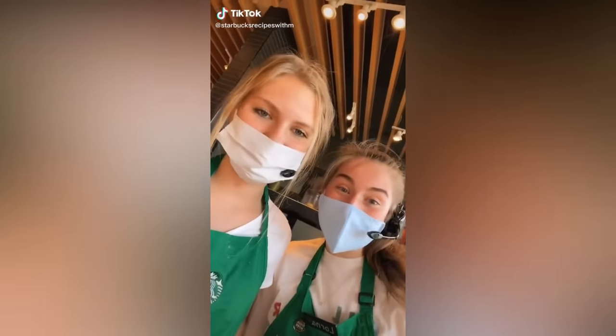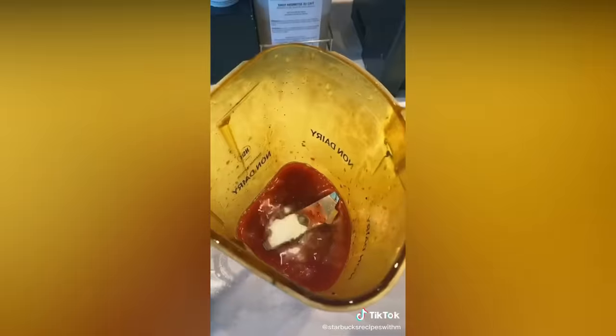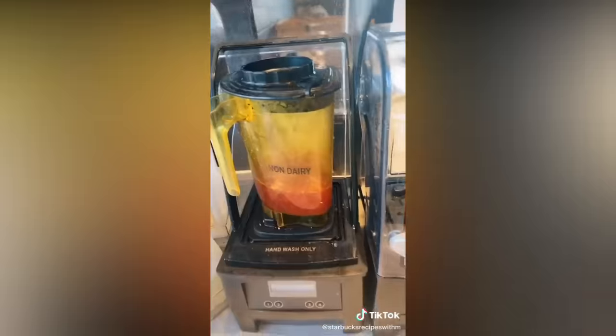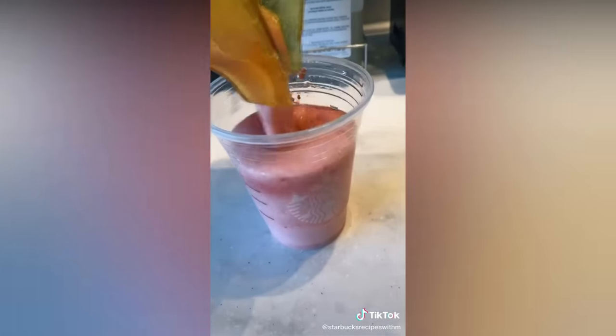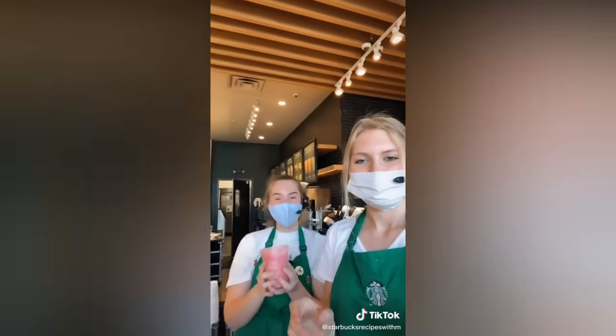You guys have got to try this. Strawberry puree, lemonade — pour into the blender. Vanilla bean powder, cream base, and ice. Gonna add a lid. Yum. Enjoy.